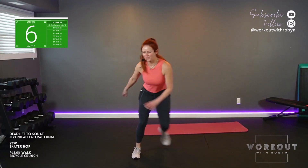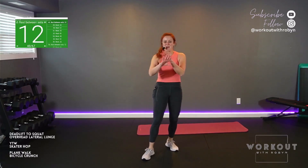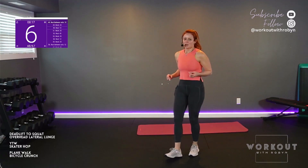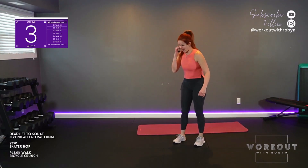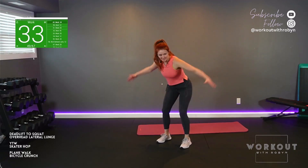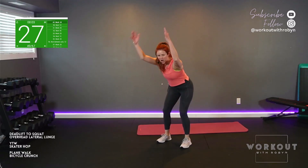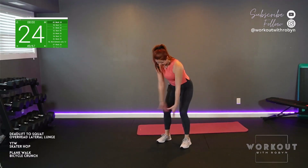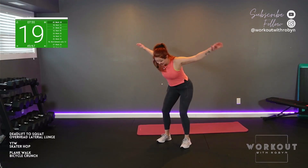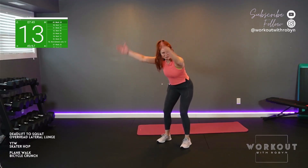Someone on a video last week asked how old I was — I didn't respond. But today could be an indication of the range, right? Also based on my looks. Final round, YTW. Keep it going. Don't hold your breath — in through the nose, out through the mouth. Make it easy.